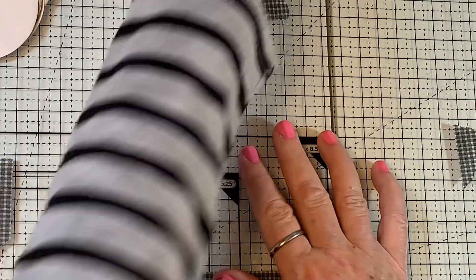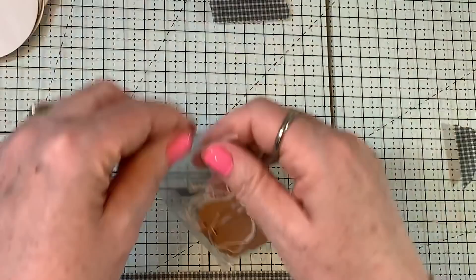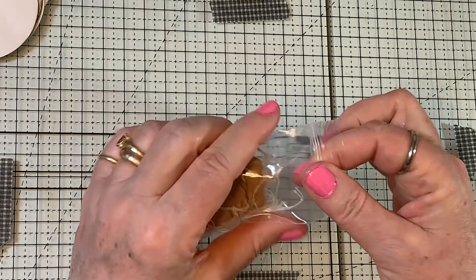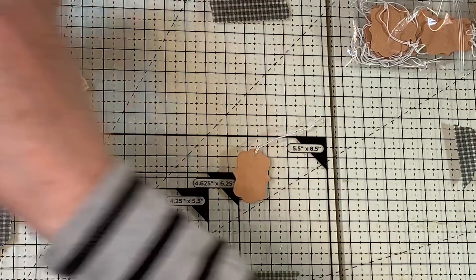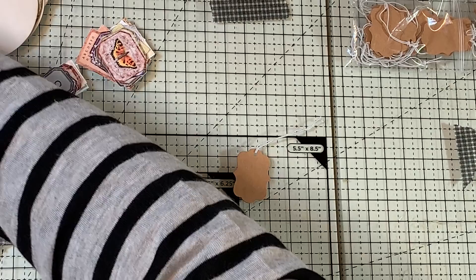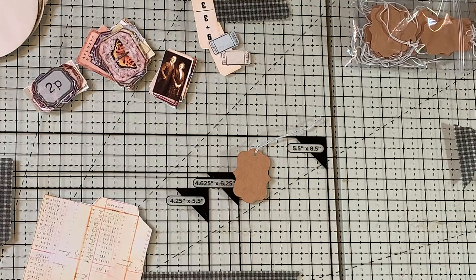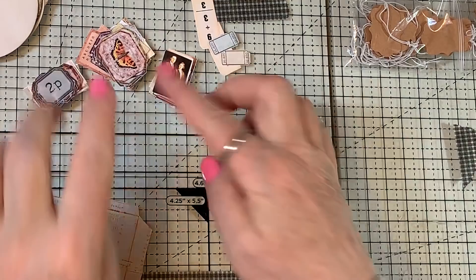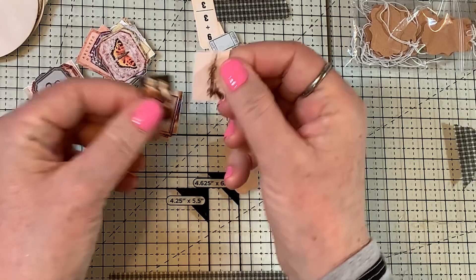I grabbed out of my craft supplies all the itty bitty bits that I could find. I have some tiny little tags here and I thought I might see if there's anything that might fit on those — they're just kind of already good to go. I also cut out a couple of little things. I'll actually probably use this sheet as a guide to what I'll look for in the pile, but let's see if there's anything that will fit on this little tag.